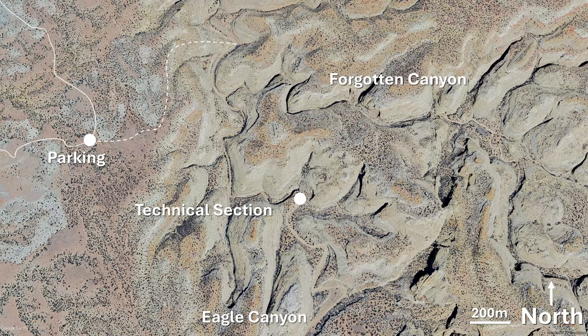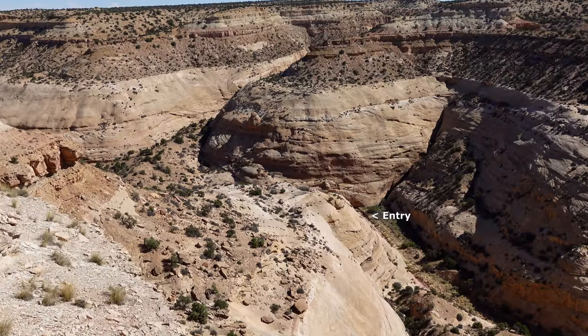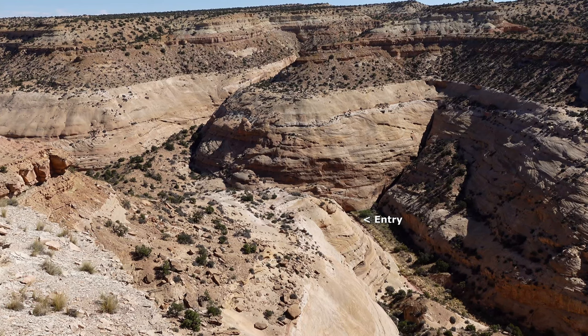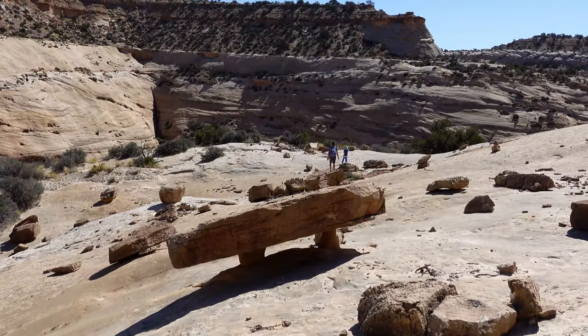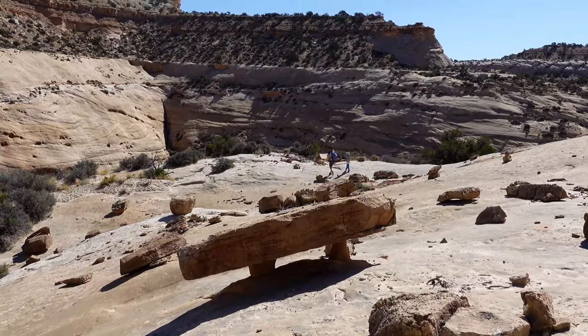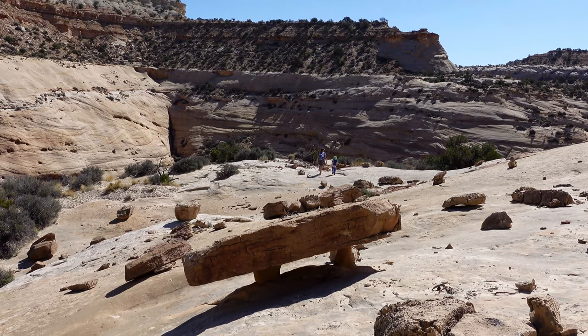We should make our way down here. We're looking to enter somewhere close to that crack on the far side. And we emerge down onto slick rock on a ridge with a natural table.